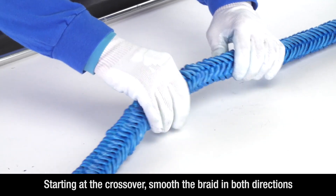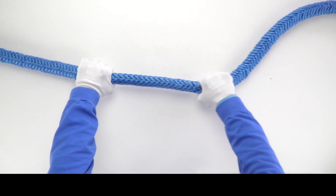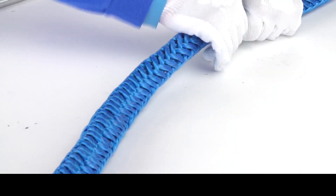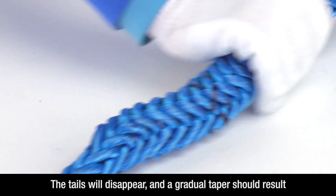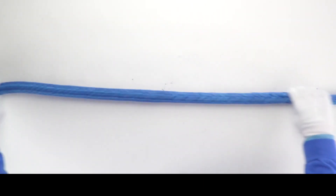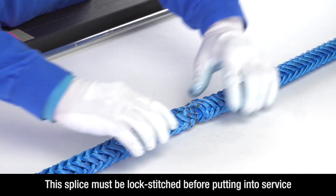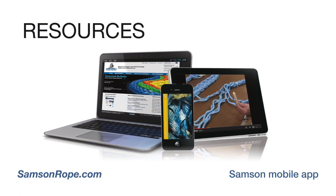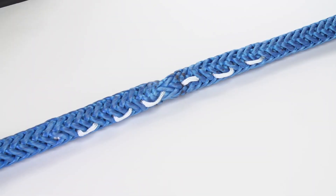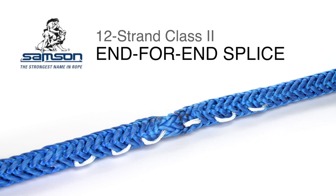Next, starting at the crossover point, smooth the braid in both directions, stroking firmly. The tails will disappear into the rope and a smooth, gradual taper should result. Lock stitching should be done on both sides of the crossover to prevent the splice from pulling out. Video instructions on lock stitching and end-for-end splice are available at SampsonRope.com. Once lock stitched, the splice is complete and ready for service.